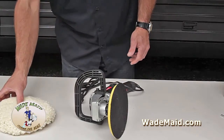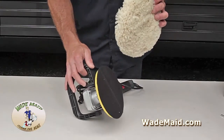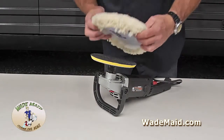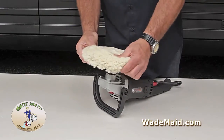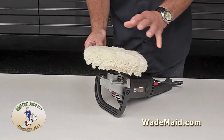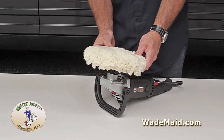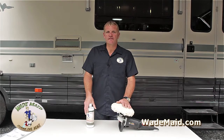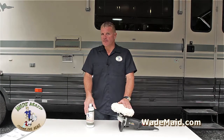Now we'll install our compounding pad. It is a hook and loop backing, so it's going to fit onto the plate nicely. This is for cutting — it will create heat, which is what we want. Take a look at it and center it. Make sure it's on there good and centered. If you start up the machine and it wobbles, simply take it off and move it over a quarter of an inch or so. When using the Rejuvenator by machine, it is designed to work with this type of machine and pad. This pad is going to create the right amount of heat to activate the products in the Rejuvenator.